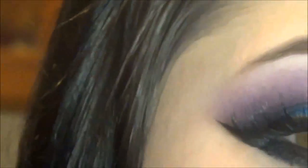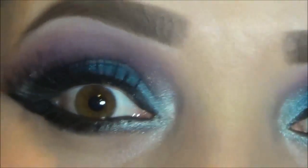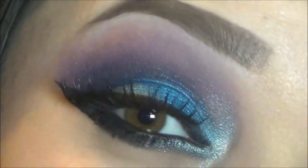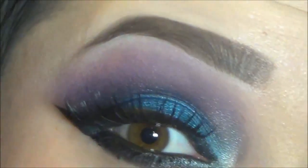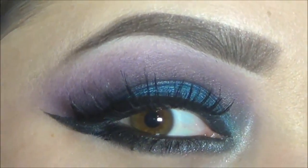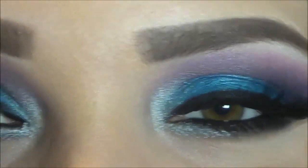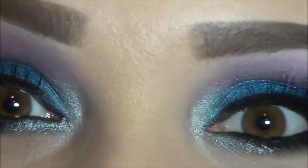But you can really buy this palette anywhere on eBay, just online, you can find it anywhere. I think BH Cosmetics also has it. You can find it anywhere and it's really cheap, so you don't have to waste so much money to create these kind of looks. If you want to learn how to get this look, then just keep on watching.